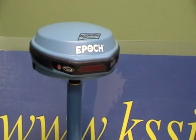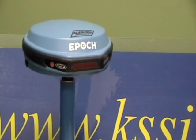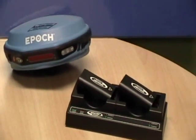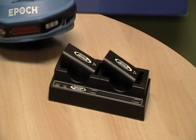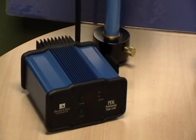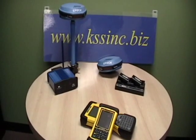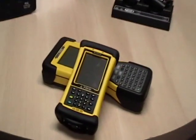Both the base and rover contain internal Bluetooth connectivity, and both the base and rover can be used as rovers in a network situation. The package contains two rechargeable, removable batteries for the rover for long field usage. The base pairs with a Patcrest PDL radio and base battery to achieve solid results in excess of 5 miles. The units can be used with your existing TDS data collector, or you can select a new one to complete your system.